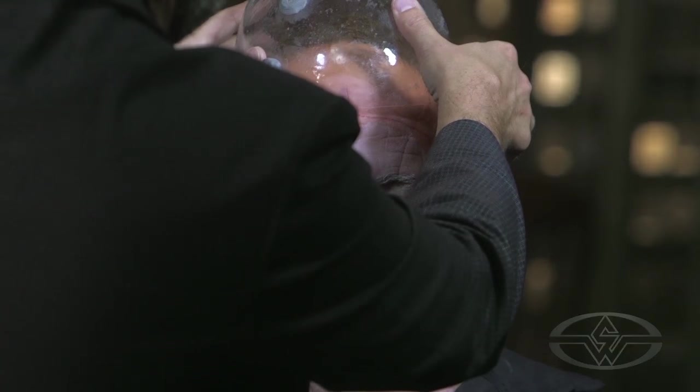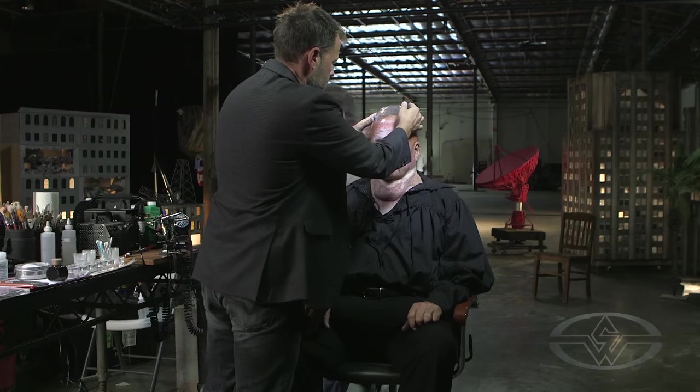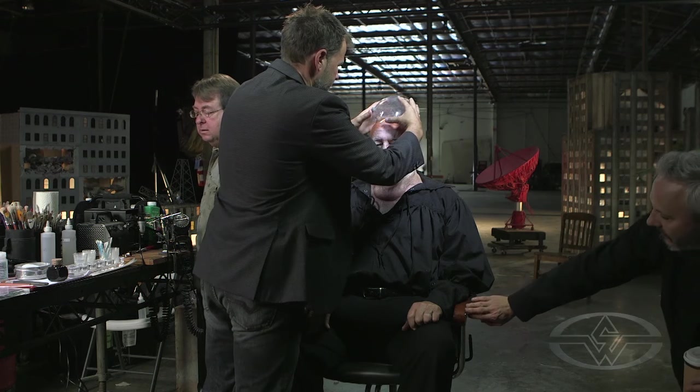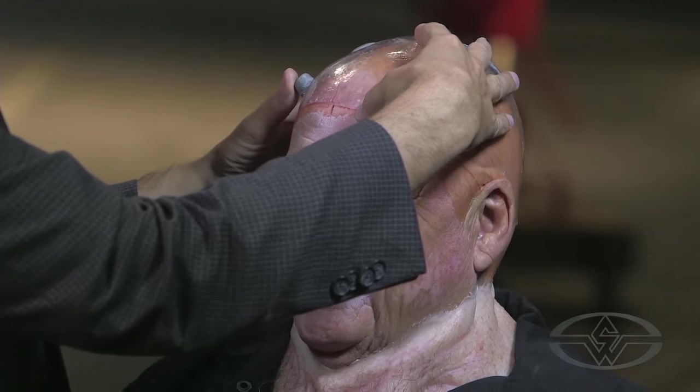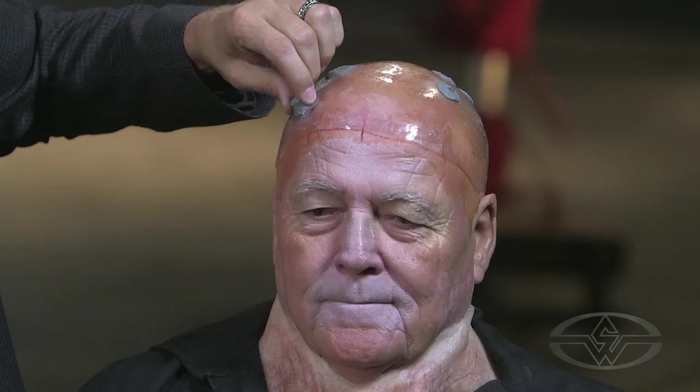Now I know where this goes, so the key is nailing it in the first shot — which I didn't. And now it's moving. But look at that — now that's bang on. That headpiece has been adhered. We're locked in. Now we're going to move on to ears.